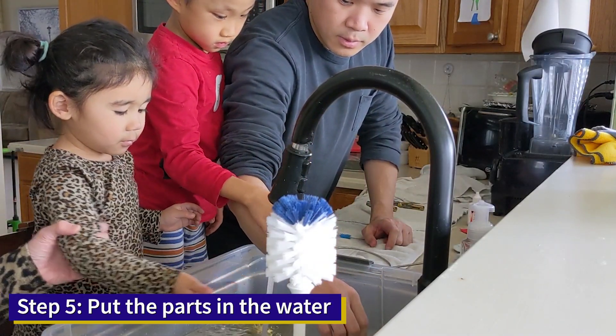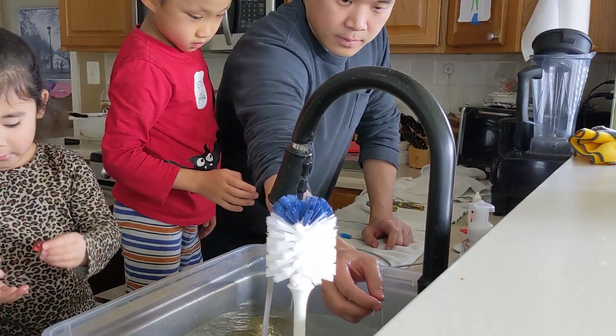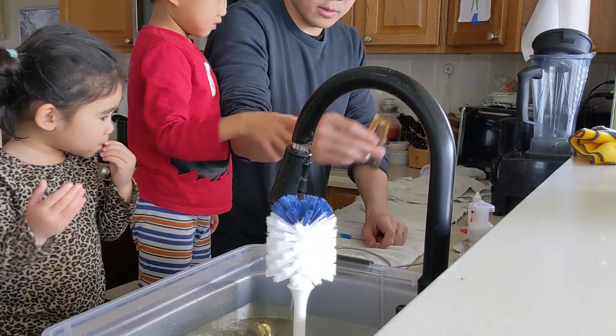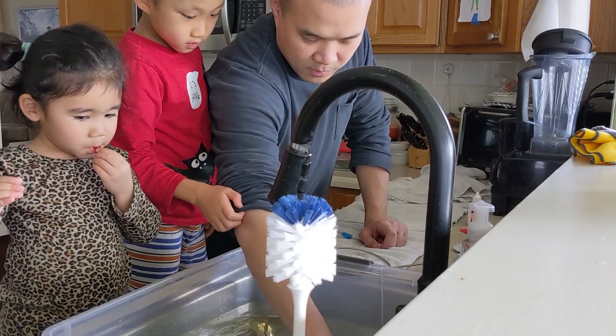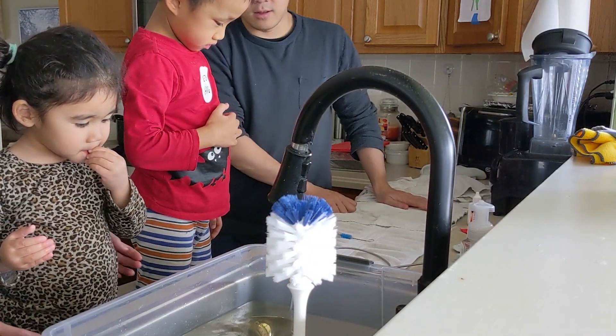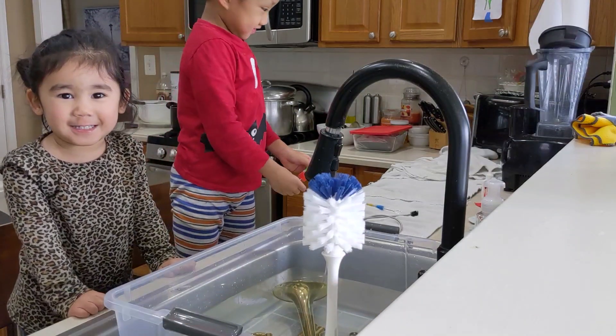Step 5, put the parts in the water. We can wait for 30 minutes.